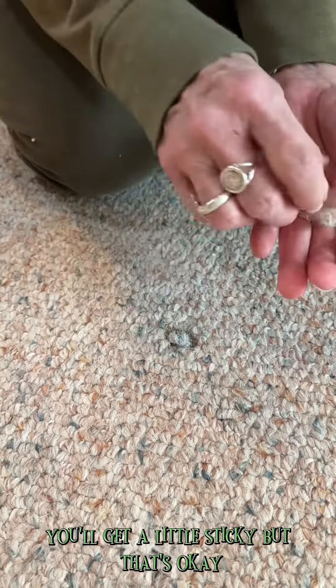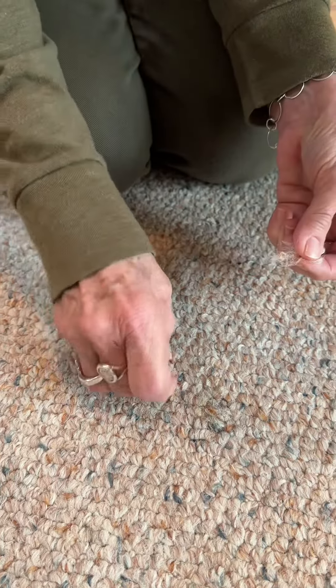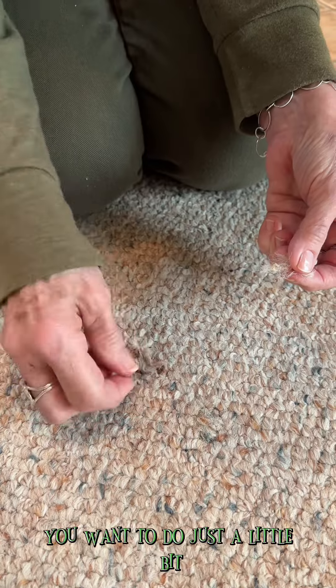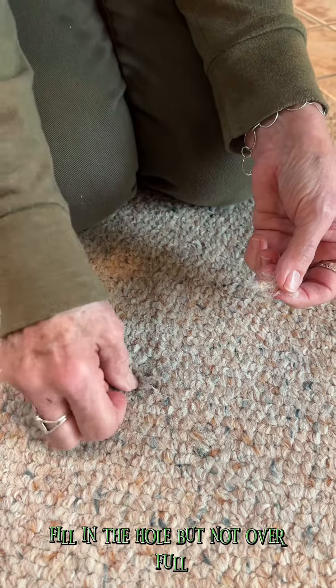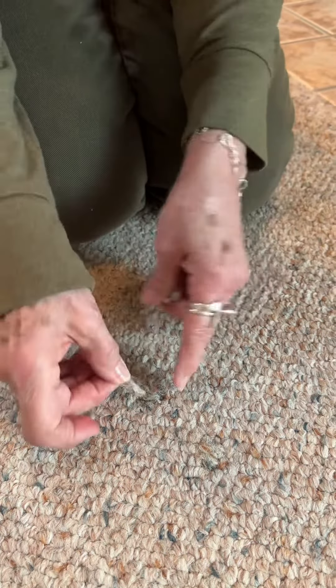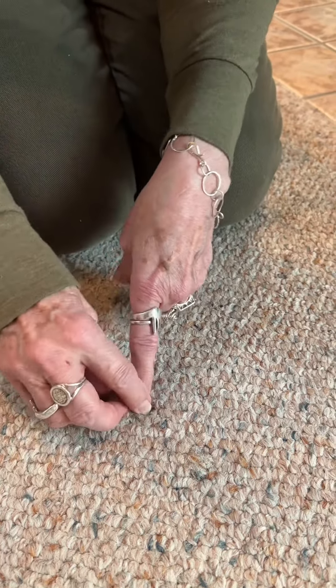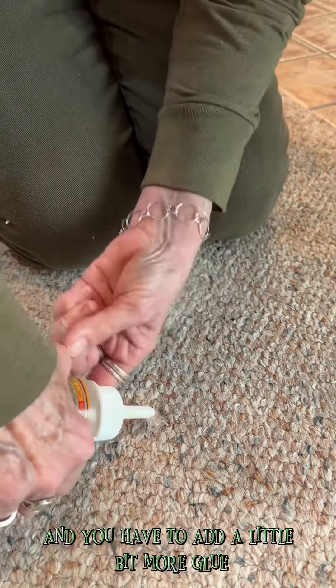Press it down — you'll get a little sticky, but that's okay. You want to do just a little bit, fill in the hole but not over full. Sometimes it takes a little while and you have to add a little bit more glue.